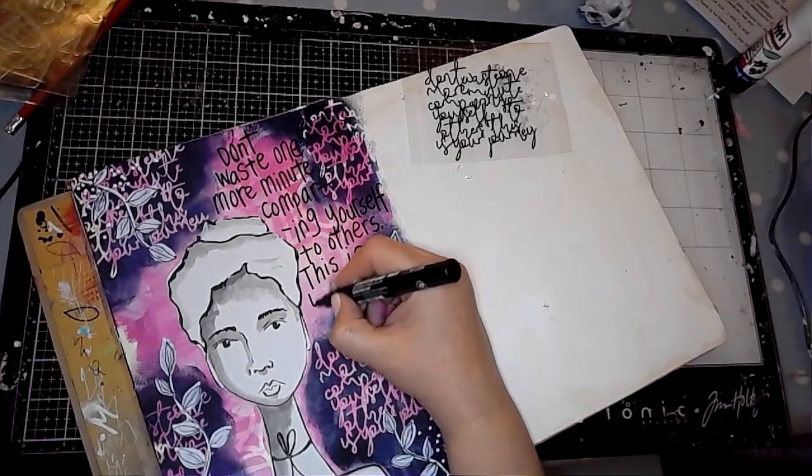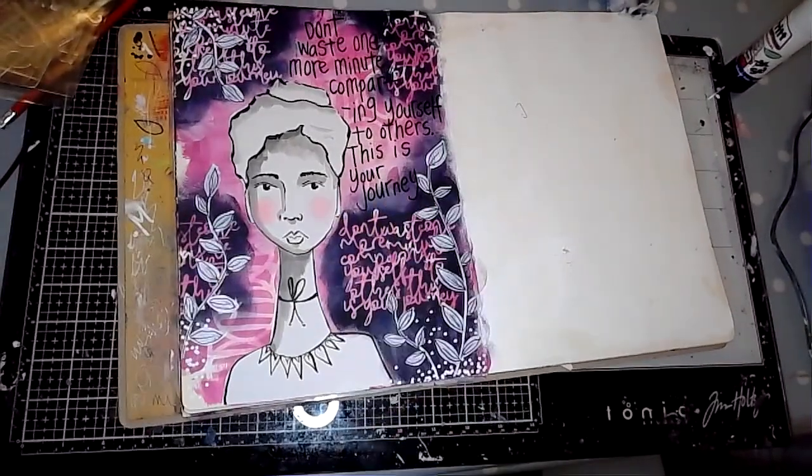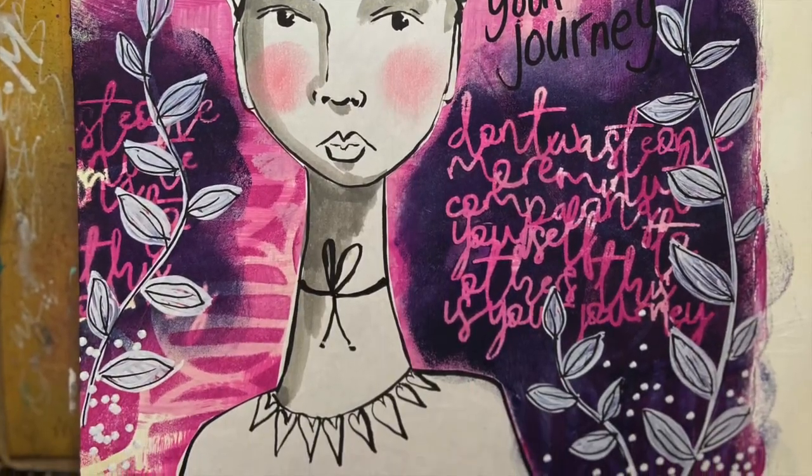Don't waste one more minute comparing yourself to others. This is your journey. This is something I'm bad at doing a lot, so it's kind of a message to myself. Thank you for watching — I hope you've enjoyed the video.